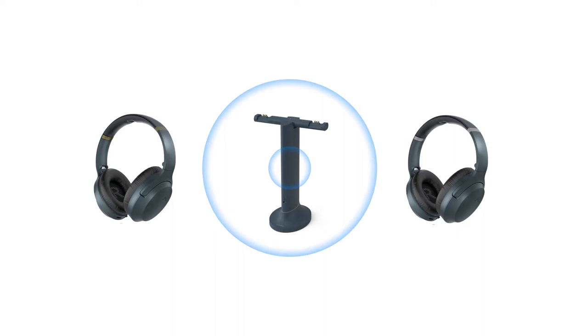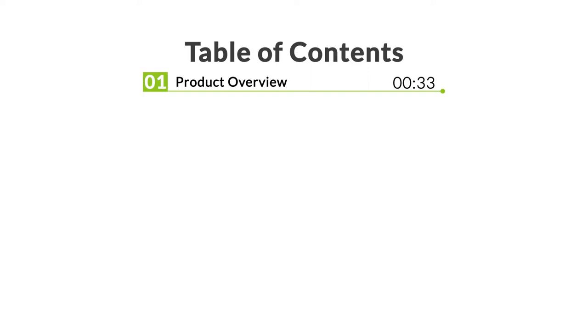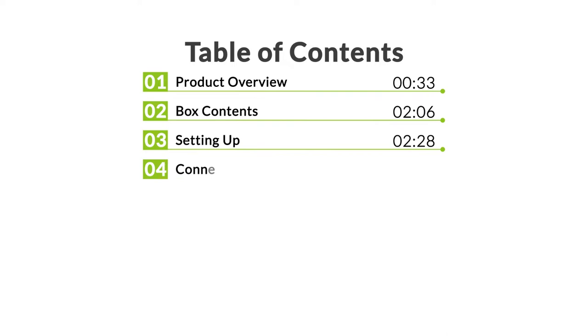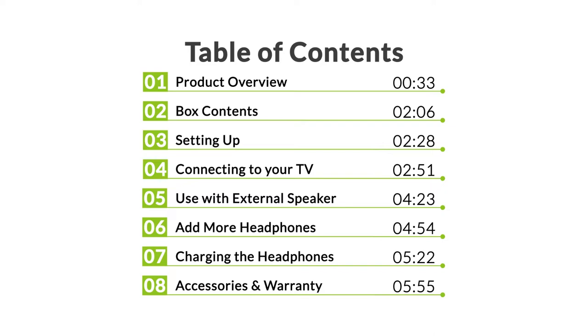This is the Avantree Duet, a two headphone, one transmitter, 2.4G wireless TV set for comfortably enjoying TV with a partner. Here's what you'll find in this video: we'll give an overview of the Duet, what you'll find in the box, setting up, connecting the transmitter to your TV, bypass to an external TV speaker, adding more headphones, charging, and the accessories and warranty of the Duet.